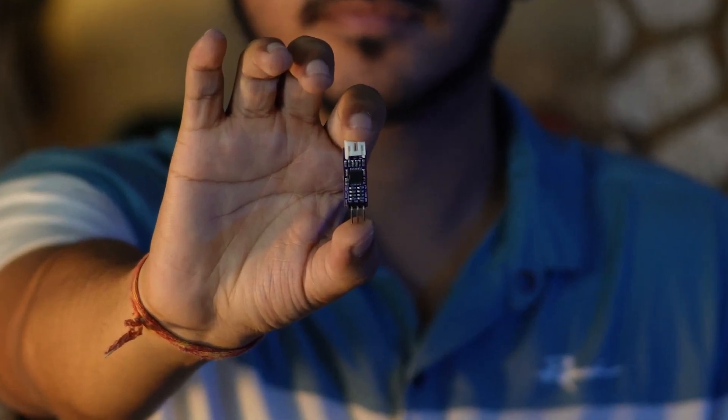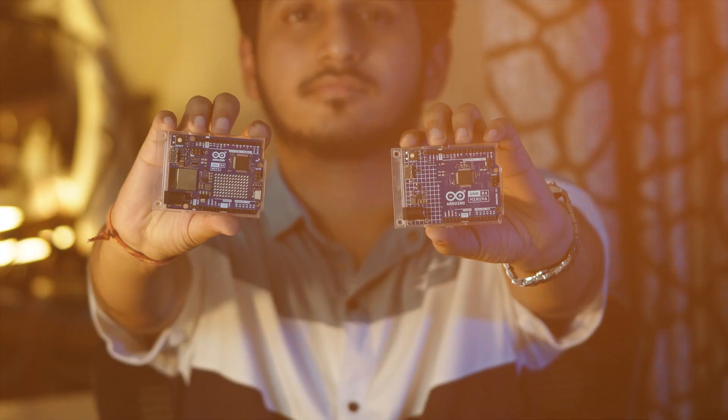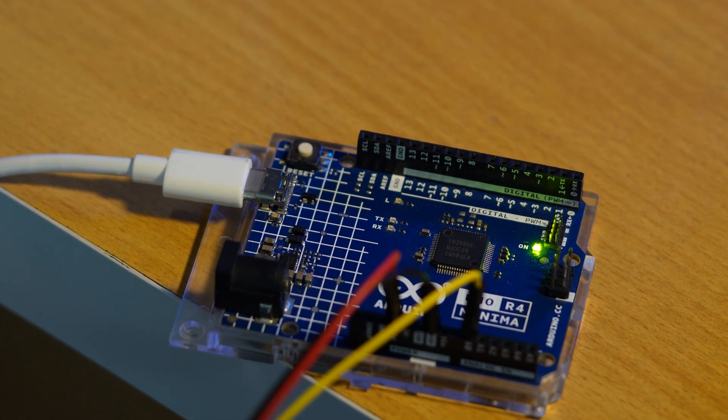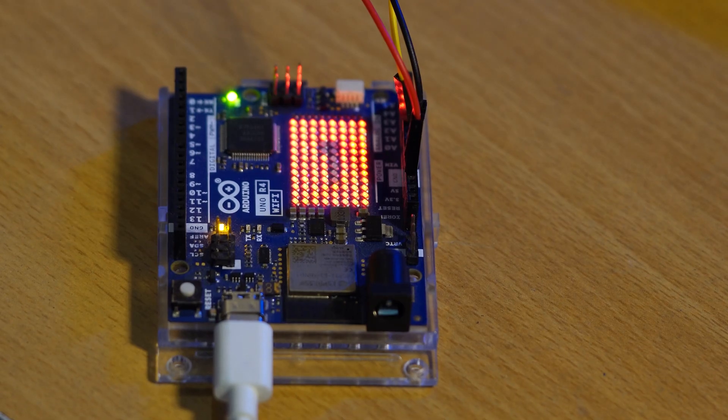In this project, we're using a BioAmp EXG pill which acts as an EEG sensor and an Arduino Uno R4 to analyze these brainwaves in real time. When the system detects high beta wave activity indicating focus and concentration, it triggers our output — whether that's turning on an LED or playing a spiral LED game.